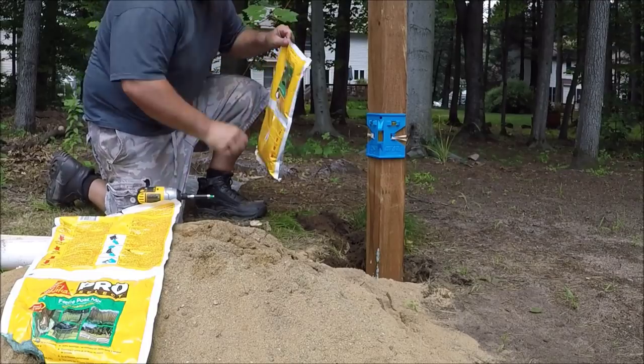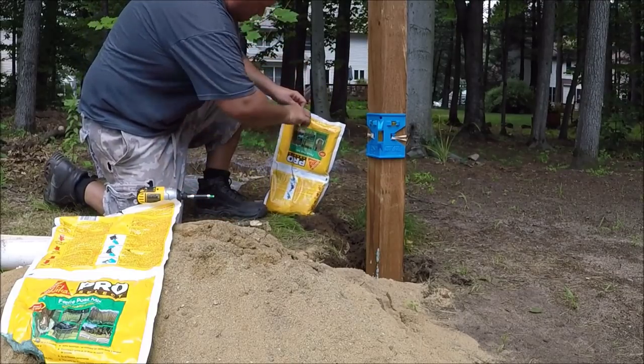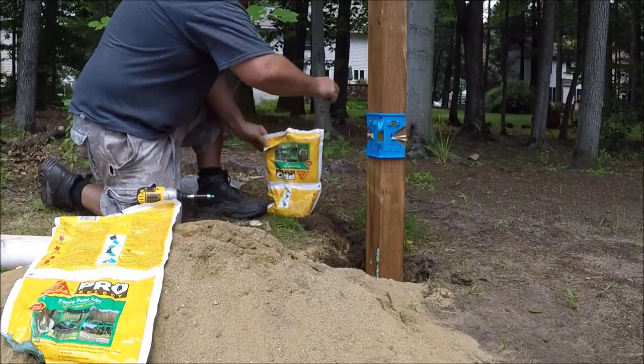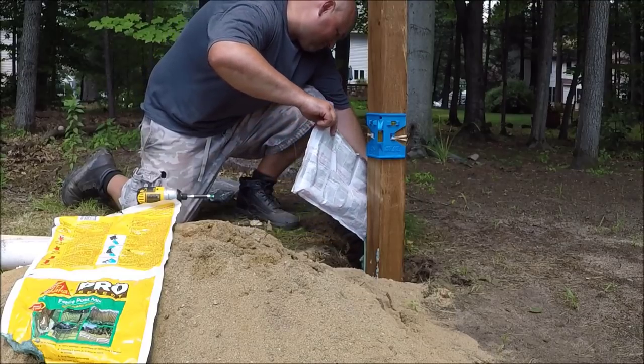Another 20 seconds of mixing. Cut off the corners. Pour it in.